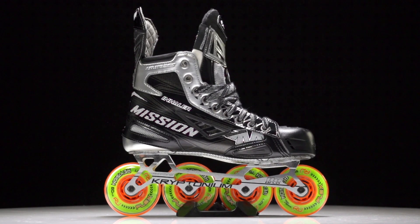Hey guys, it's Chase from iDubHockey and today we're going to be checking out the Mission Inhaler NLS 1 Roller Hockey Skate.